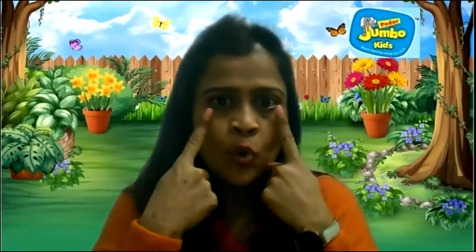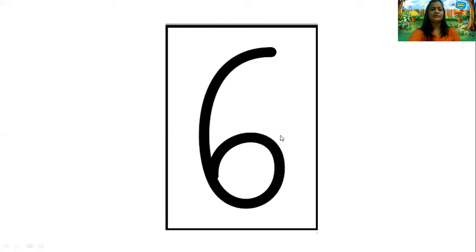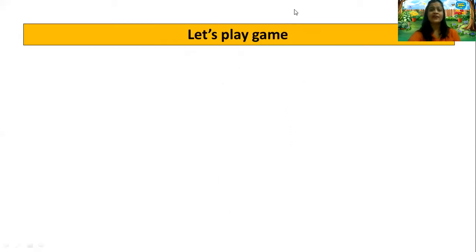Now kids, we come to read our numbers and to read our numbers we have to open our magnetic eyes and our jumbo ears, so that you know what teacher is showing you. With your eyes you will be able to see, and with your ears you will hear. So you are all going to read along with teacher our number cards: 1, 2, 3, 4, 5, 6, 7, 8, 9, 10. Very good kids.